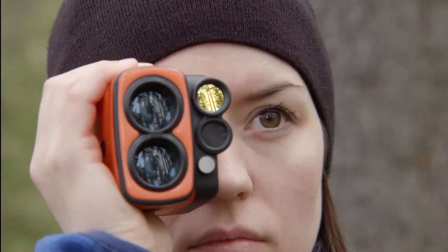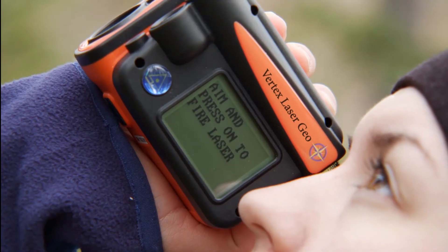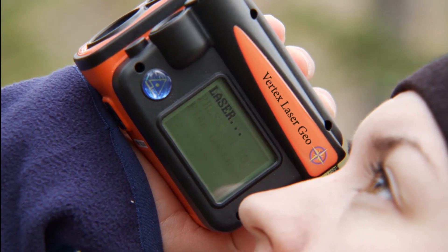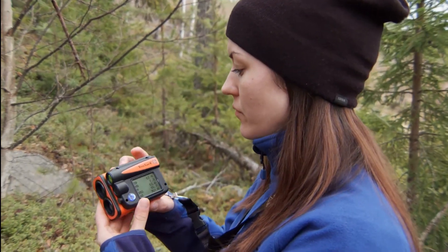The new Vertex laser has features I have never seen before in any hand-carried instrument available on the market. First of all, and most important, it has the Haglöff accuracy.